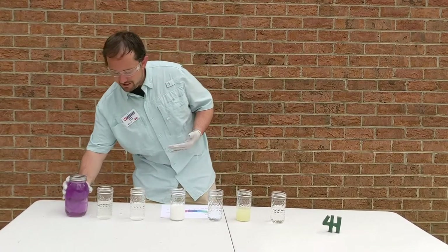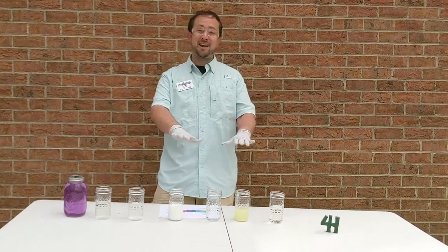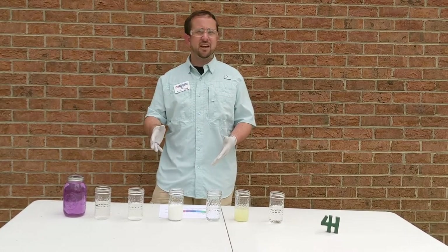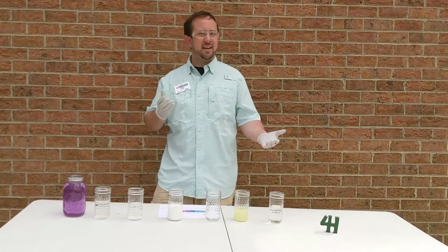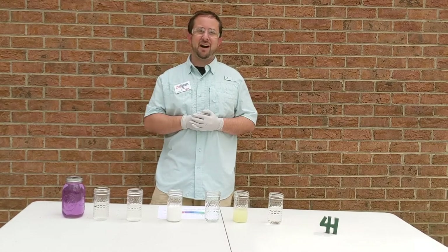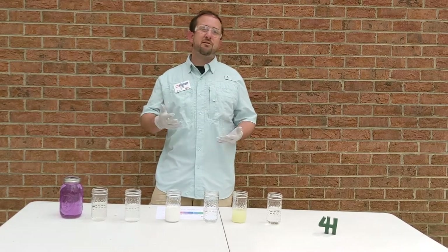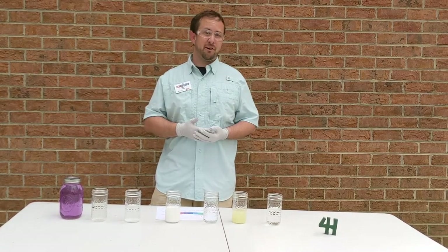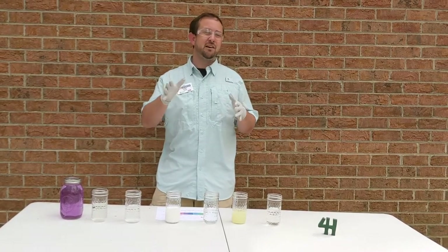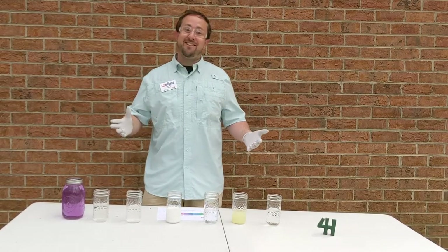Whenever we do an experiment with chemicals, you always want to put safety first. Number one, I'm not going to drink any of these — I'm going to use the indicator to determine how acidic or basic each solution is. Number two, I've got protective gloves and protective eyewear, so you need goggles and gloves any time you deal with chemicals. And number three, always do this with a grown-up — never do this by yourself. It's important to always have an adult to tell you which chemicals you can safely use.